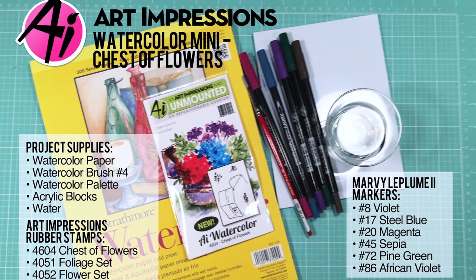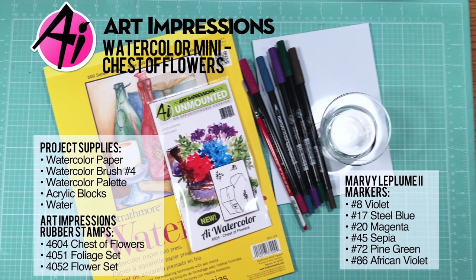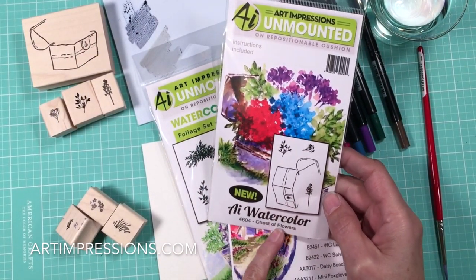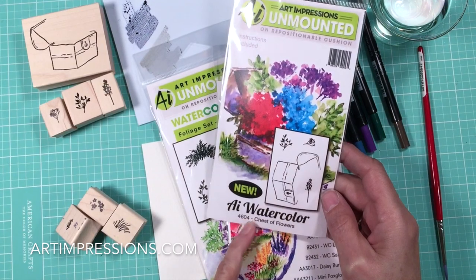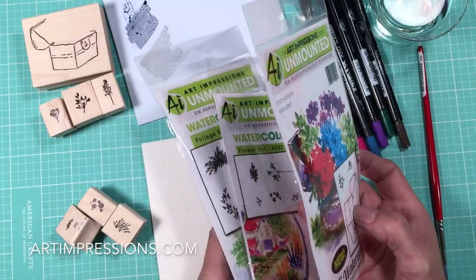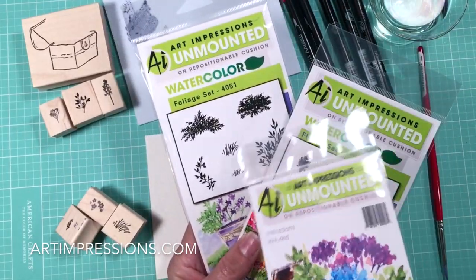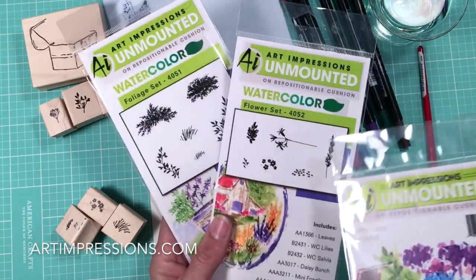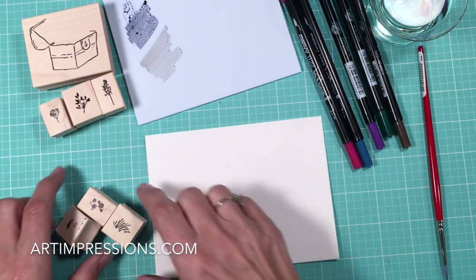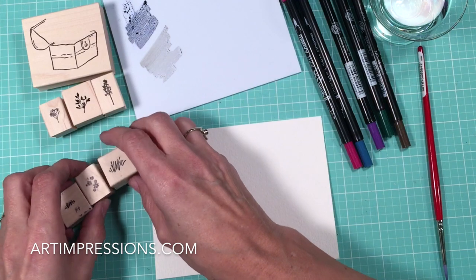Hello everyone. Welcome to Watercolor the Art Impressions Way. Today I'm going to show you how to stamp this image, the little trunk set. This is called Chest of Flowers number 4604. We're going to stamp these images and create this little watercolor painting. We also need a couple of things from the basic sets — the two grasses and one of these filler flowers. I'm using the wood mounted stamps so it's easier to see exactly which ones I'm using.